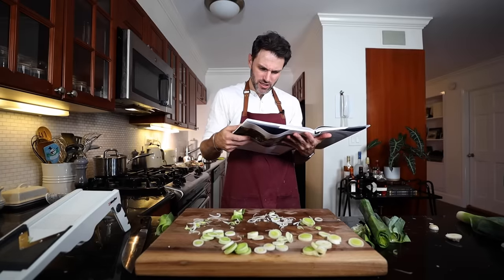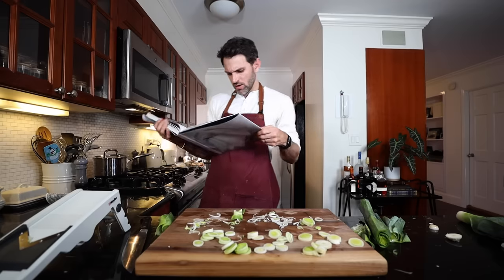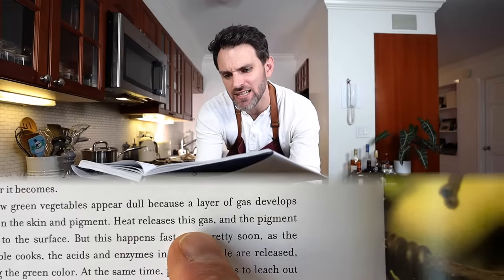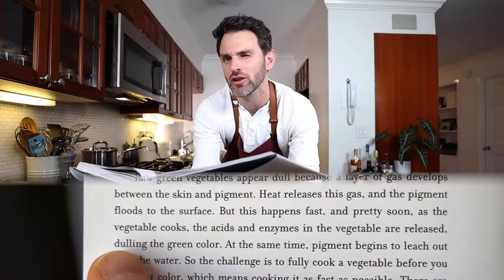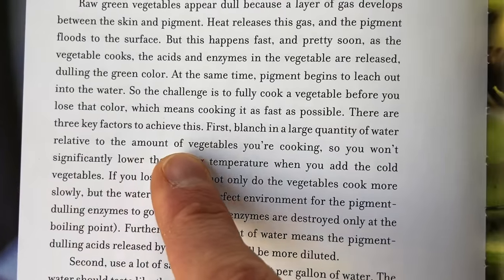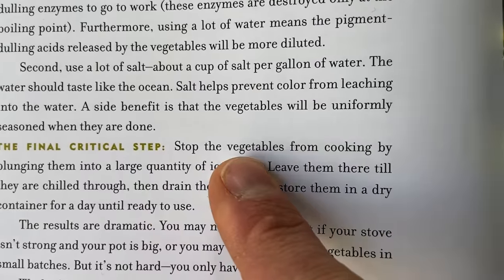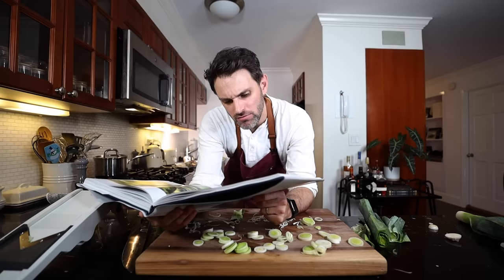Now I need to blanch these. Raw green vegetables appear dull because a layer of gas develops between the skin and the pigment. Heat releases the gas and the pigment floods to the surface - but this happens fast, and soon the acids and enzymes in the vegetable are released, dulling the green. The challenge is to fully cook a vegetable before losing that color, which means cooking it as fast as possible. Three key factors: blanch in a large quantity of water relative to the vegetables; use a lot of salt - about a cup per gallon, so the water tastes like the ocean; and stop cooking by plunging into a large quantity of ice water. The end results are dramatic.